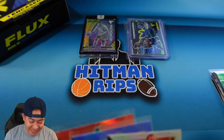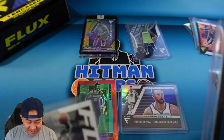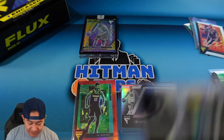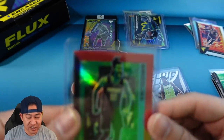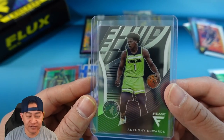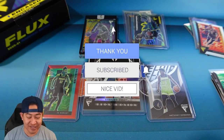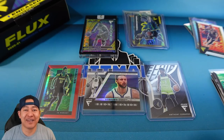I will pick out a couple cards to give away - the red Ja Morant, the Curry silver Flow Motion, and the Ant-Man Fluid. To enter this giveaway, like the video, make sure you are subscribed to the channel, and let me know in the comments which one of these three you want. That's it, guys. Hope you enjoyed the Flux First Off The Line rip - we may have to run this back. Until next time, take it easy, thanks for watching.